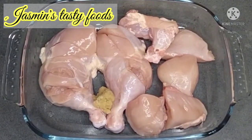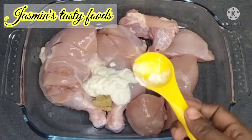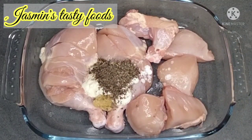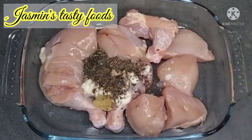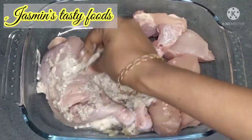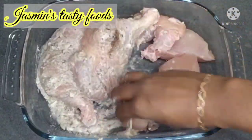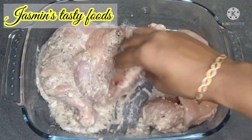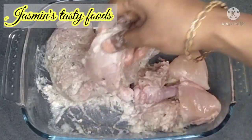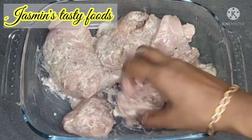First of all, 1 tablespoon of ginger paste, 2 tablespoons of ginger, 2 teaspoons of ginger, 1 tablespoon of ginger.